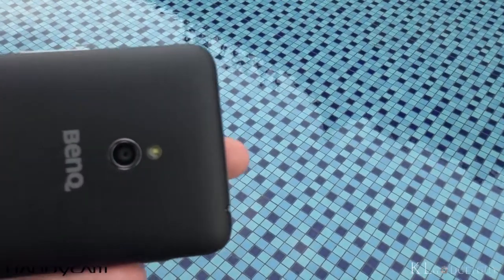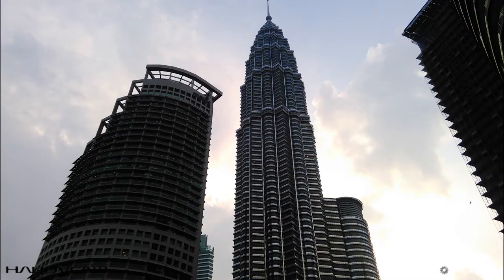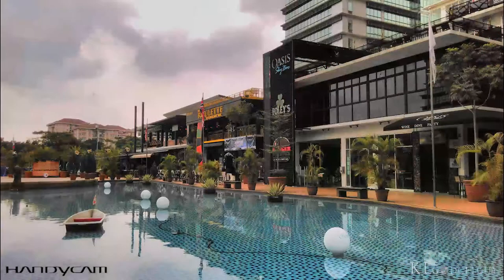The T3 packs a very decent 8MP autofocus camera that takes pictures with accurate color saturation and sufficient details in daylight. HDR performance is also good, which is pretty rare on entry-level devices.